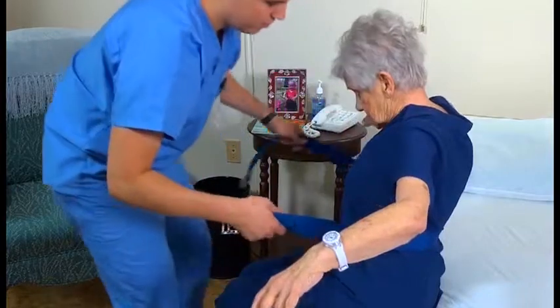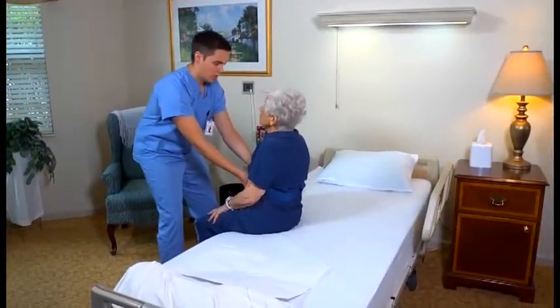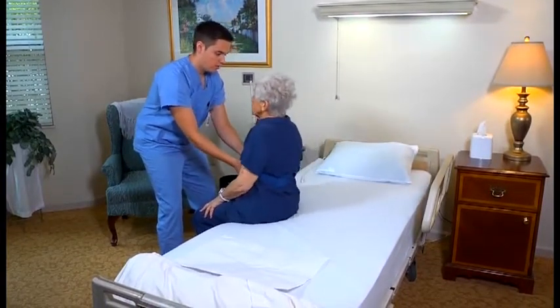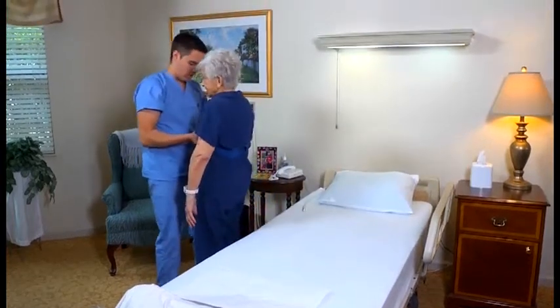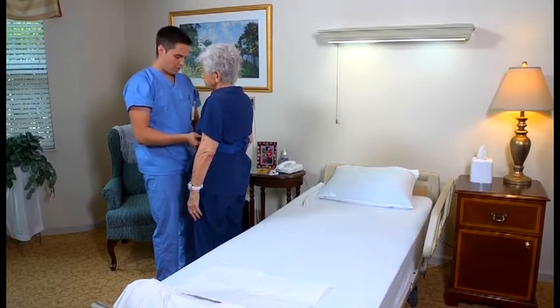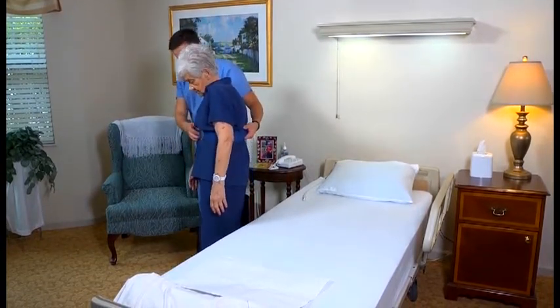Apply the gait belt at her waist over her clothing. Grasping the gait belt at each side, help the person stand. While she gains balance, stand at her weak side and hold the belt at her side and back. Encourage the person to stand erect with her head up and back straight. Then help her walk, providing support with the gait belt.